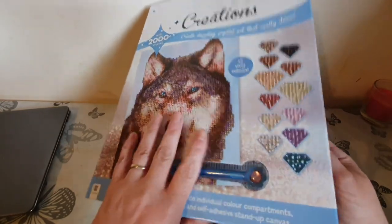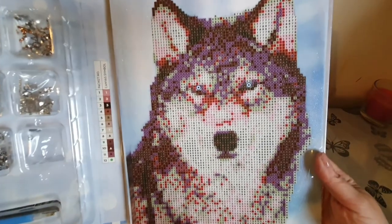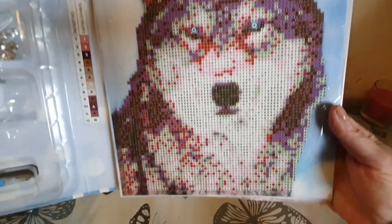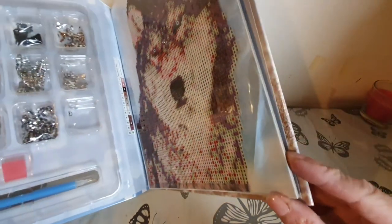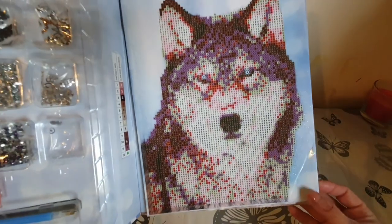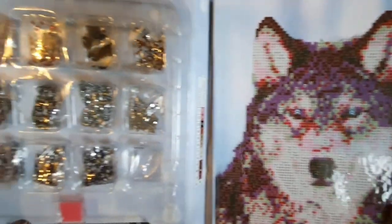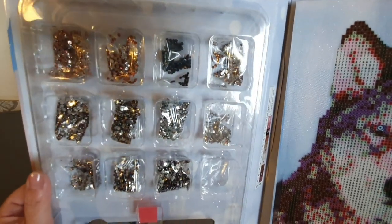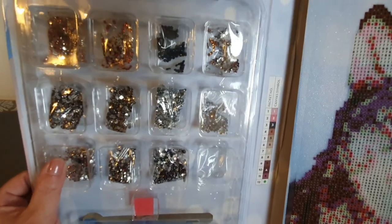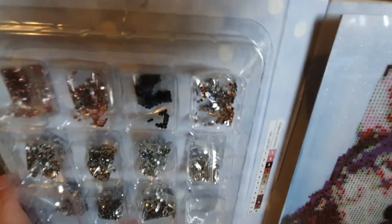It is a hard back — it's like a book actually when you open it up. The first thing that strikes you is the picture, and it is on quite a firm canvas. That's nice, I like that idea — definitely for the price that's excellent. Over on this side we have got the 12 different colors and they are all separated.